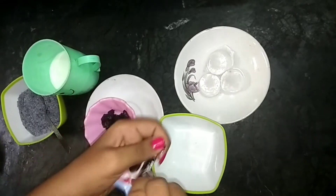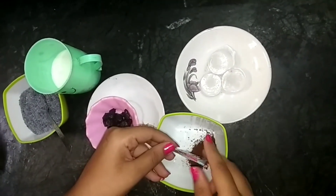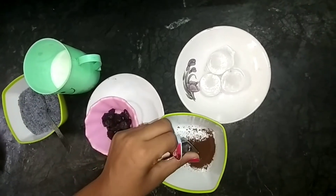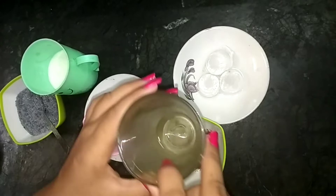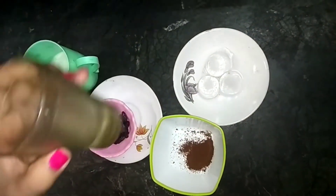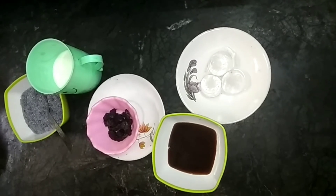Now we need to take an empty bowl. We will add our coffee powder and then we will add a little bit of warm water. This looks like black coffee.